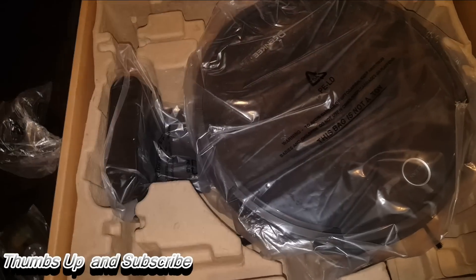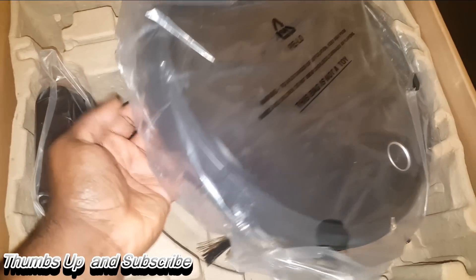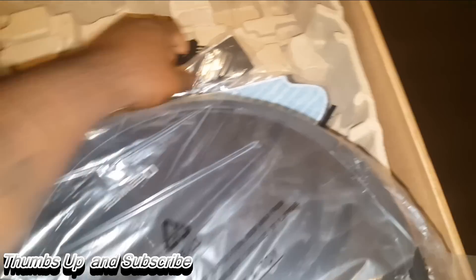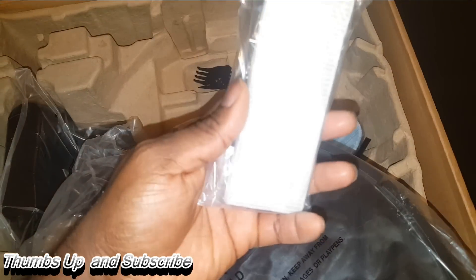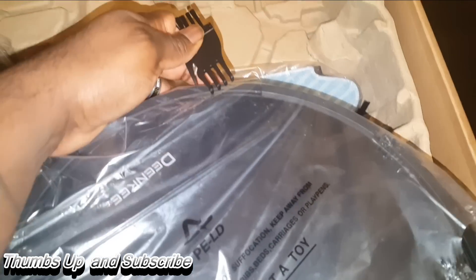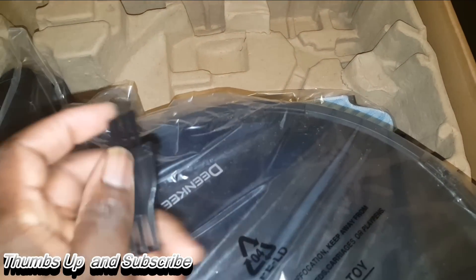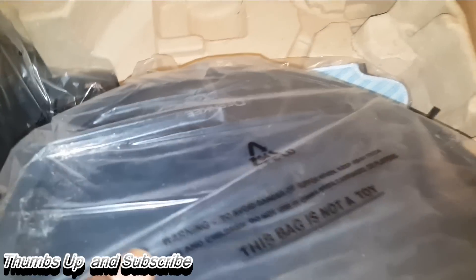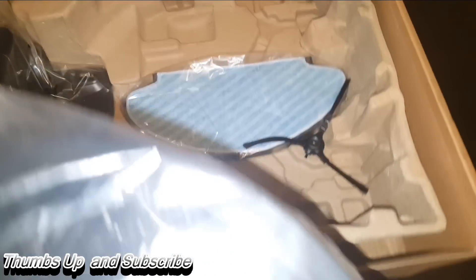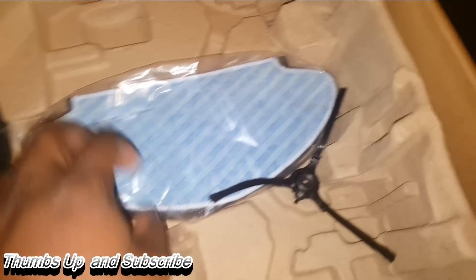You have your instruction manual, which is always good — it tells you everything you need to do to get started. Of course, you have the unit itself, and this thing has some weight to it. Behind it you'll also find filters — you've got to have those — and a cleaning brush, which is great for cleaning out parts.